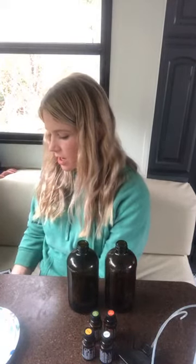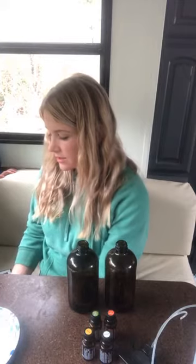So I'm just looking in my Essential Life book — this is what you do when you don't know how to use an oil or you want to see what the side benefits are.